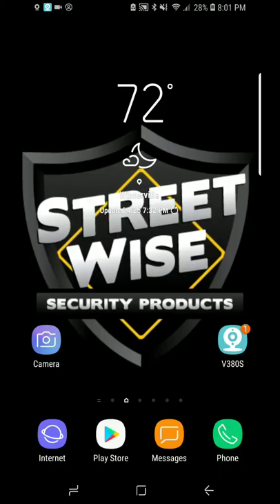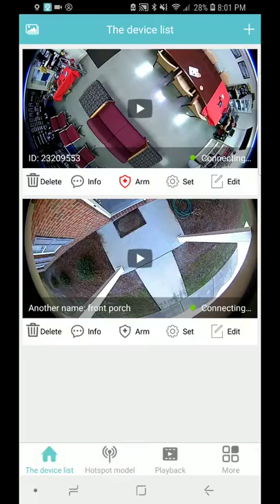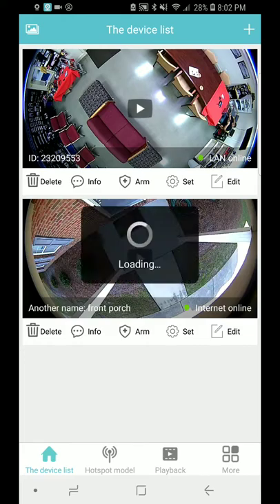Here we are on my home screen. The app is the v380s. You click on that and you're going to see 'LAN online' or 'LAN online' — that means you are connected to the same Wi-Fi signal that the camera is connected to. The one on the bottom is going to say 'internet online.' That is because I am at the office and that one is installed on my house on my front porch, so you see it says 'internet online' and 'LAN online' on the top, which is the one we're going to check right now.